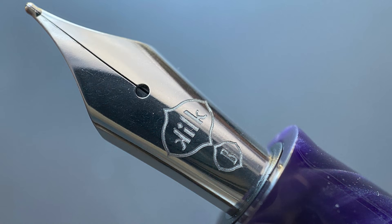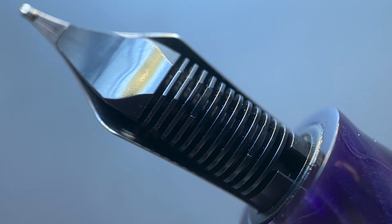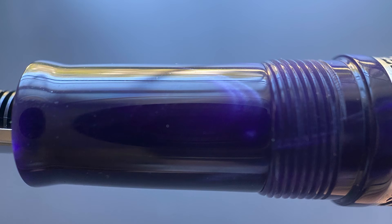The cap twists off in one and a half rotations, and underneath we have a Bock No. 6 stainless steel nib. Bock calls this their 250 nib. It is engraved with the Kilk logo and is available in extra fine, fine, medium, broad, and double broad. Here is a look at the plastic feed. The section begins with a slight flare and angles up a very small amount until you reach the cap threads and a small step up to the remainder of the barrel. The section has a really nice thickness to it and is very comfortable in the hand. Overall this pen just has a real solid feel to it — it's just slightly heavier than you'd think, which I think is due to the generous use of silver on the band and the clip.